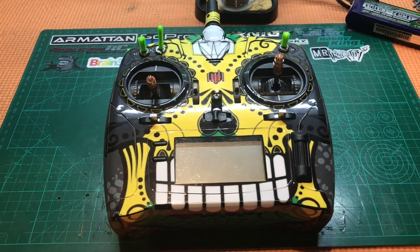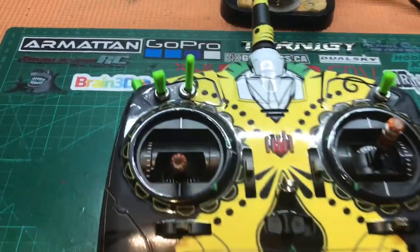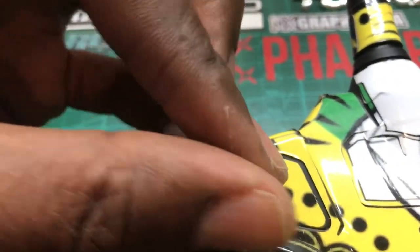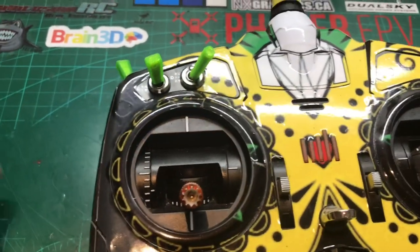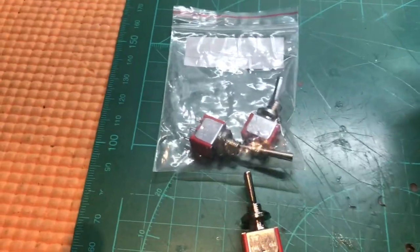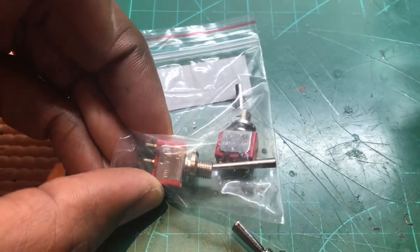Hi and welcome to Wigan RC. Today this is a quick tutorial on how to replace your switches. As you can see, this switch is all over the place — it's twisting around, it's completely broken. We're going to replace this switch. You can buy these switches from a lot of websites; they're a standardized switch. You can buy three-way or two-way switches.